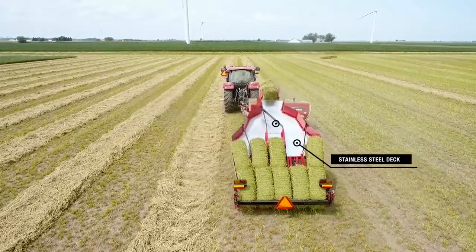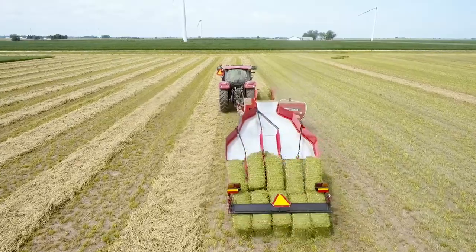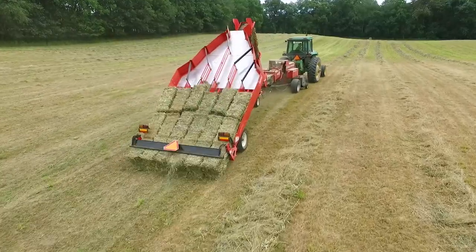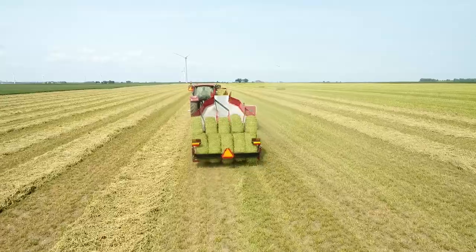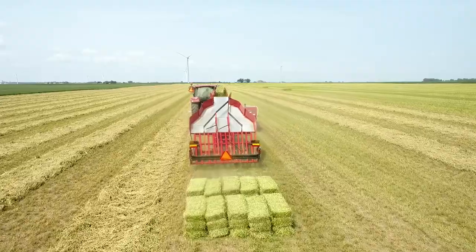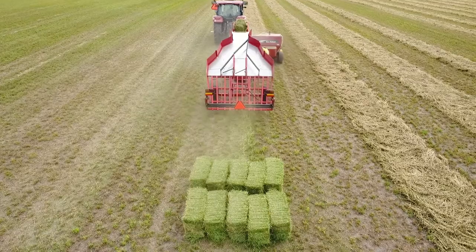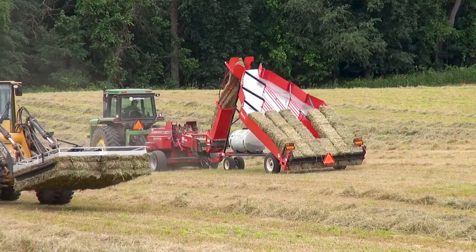Bales are guided into lanes by simple mechanical gates on the low friction stainless steel deck. When all the lanes are filled, the last bale in the lane automatically opens the rear gate of the accumulator, allowing all the bales to slide out in one orderly group. There's no need to stop or slow to unload — just keep baling and the accumulator gently sets the bales in a neat formation, dirt and debris free, ready for a Norton grabber to pick them up.